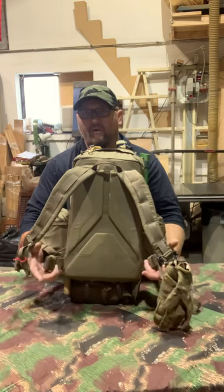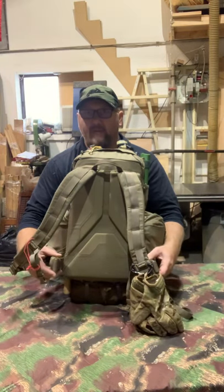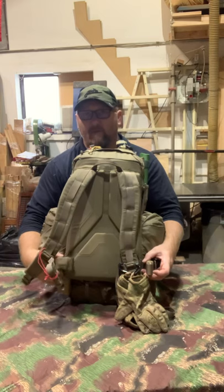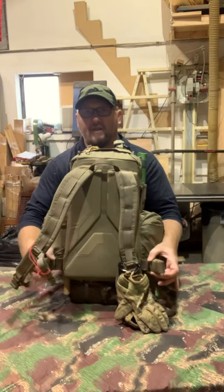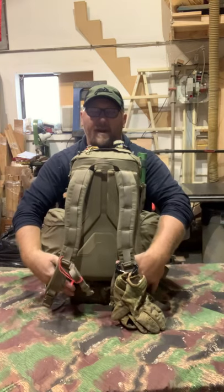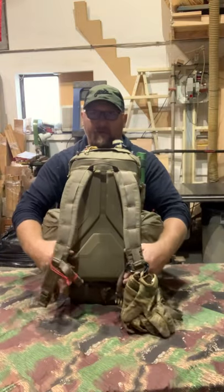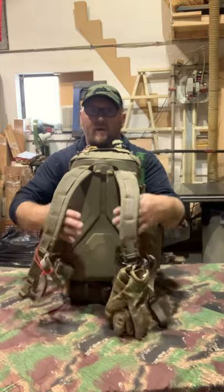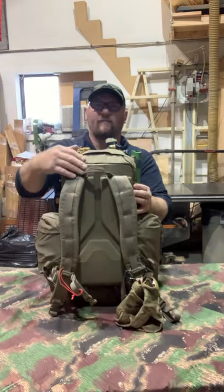The waist straps are really well made. If you don't want them at all, you can completely detach them using the plastic eye-loop hardware. Last time I used them to support carrying my bottom piece. I'm thinking eventually I might find some pouches and use them as a waist belt with pouches on it — but it's still a work in progress.